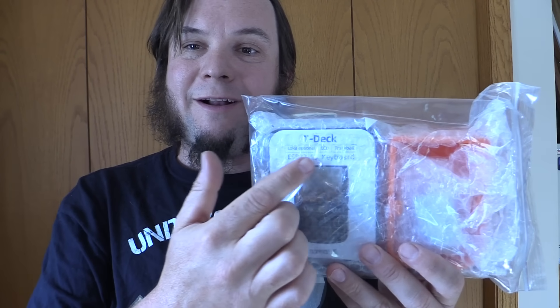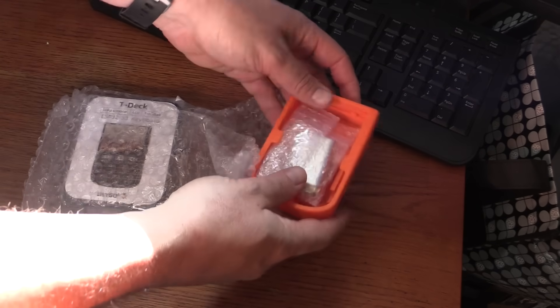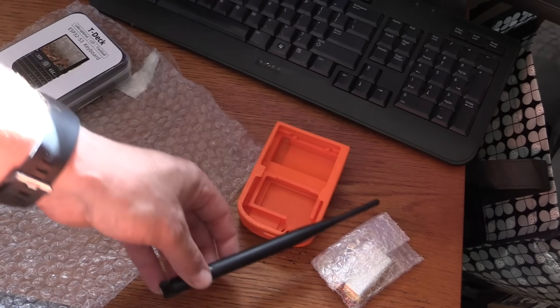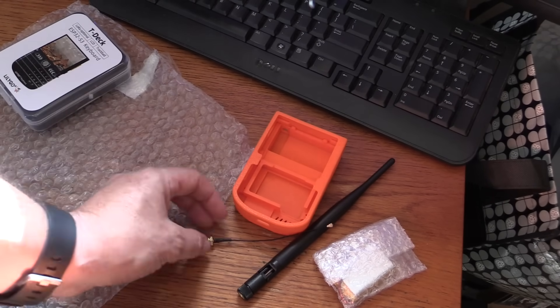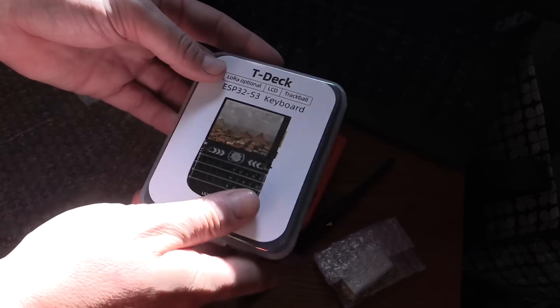However, recently my sister got into Meshtastic as well, and she sent me a Meshtastic thing. I'm not even really sure what's in here. Let's take a look. So this appears to be called a T-Deck. It is an ESP-32. Looks like we've got a 3D printed case, a battery pack, a nice big beefy antenna — those are always fun — an antenna adapter, and then this T-Deck gadget with potentially some extra parts.